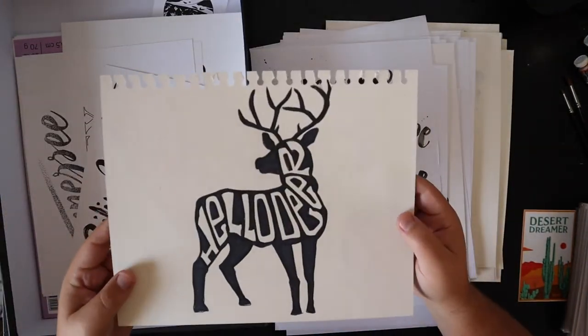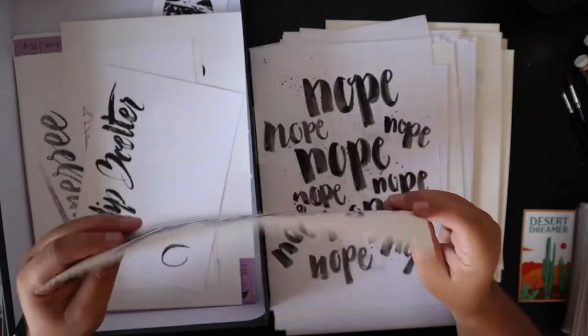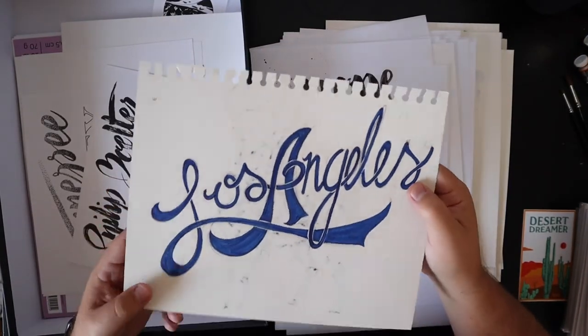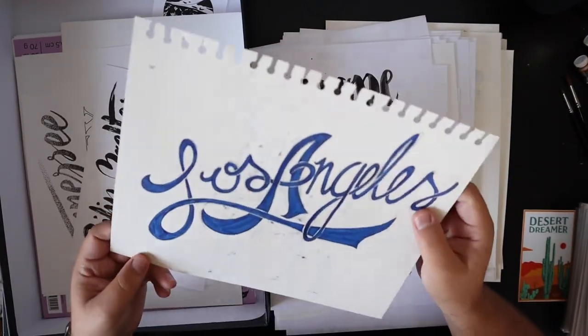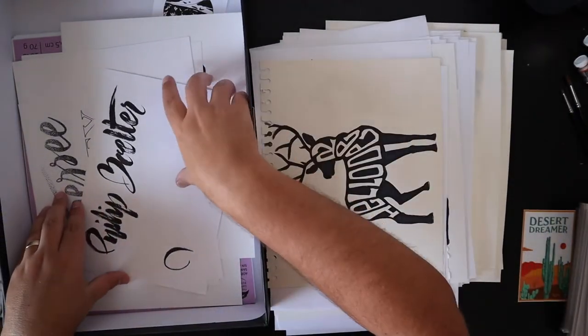A little deer — hello deer. It's on some old paper with Los Angeles type on the back. I wouldn't have seen that if I hadn't flipped it over. Again more of my name.